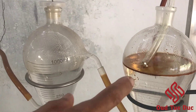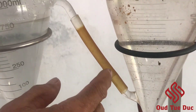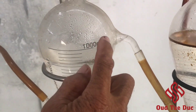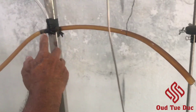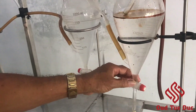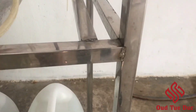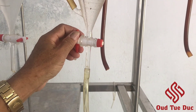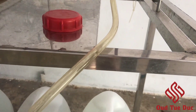After six hours, the agarwood essential oil starts coming out. After nine hours, we start getting the agarwood distilled water.